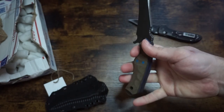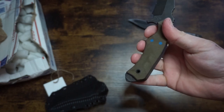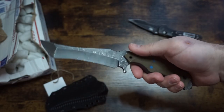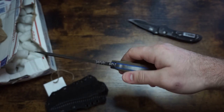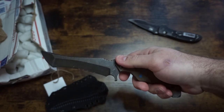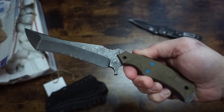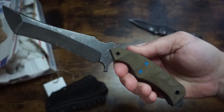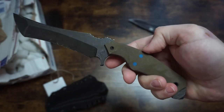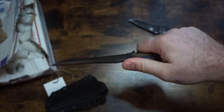Exposed, chamfered striking pommel. The grips are roughed-out OD canvas Micarta over royal blue liners, secured with royal blue G10 pins and carbon fiber tubes. They look more infantry blue than royal blue, but hey, we'll take it.